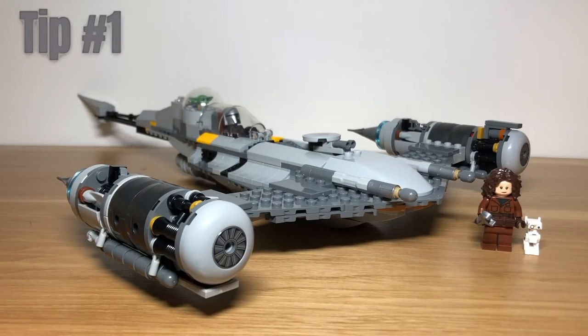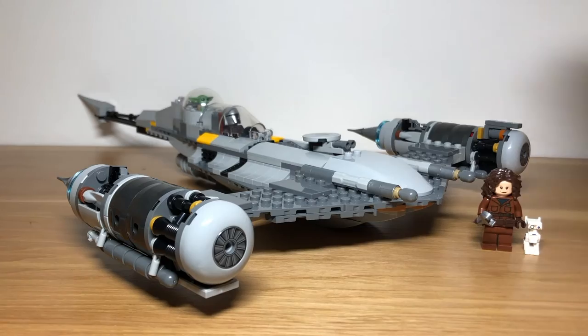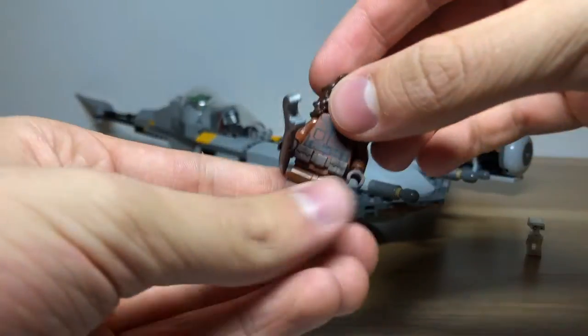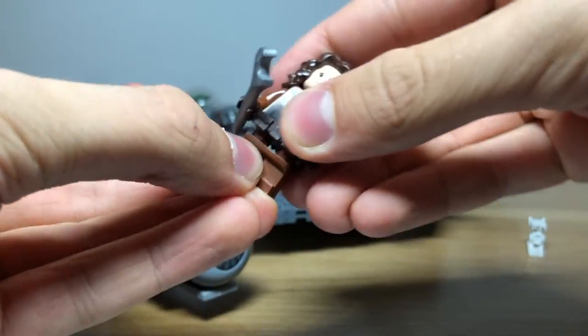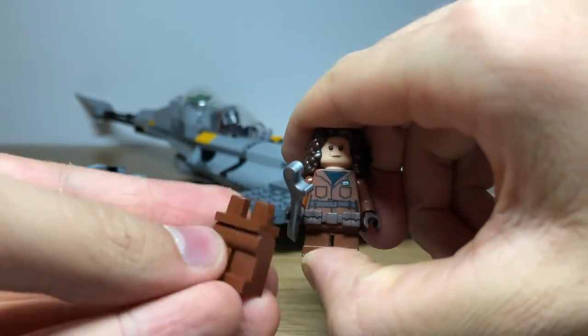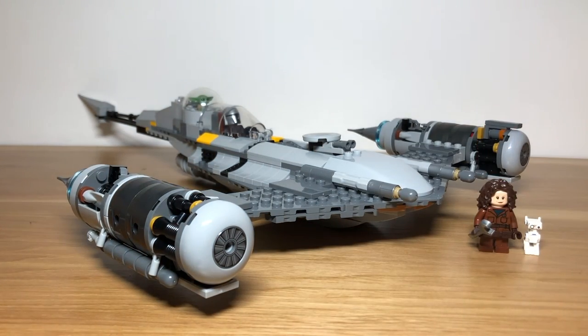Tip number one is to improve the minifigures. Improvements are based around the human minifigures, as there's not many ways to improve Grogu or this droid. You can give Peli Modo either medium legs or small legs, because the tall legs make her much too tall compared to how she actually is in the show.